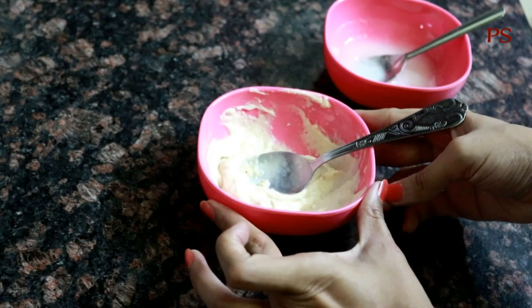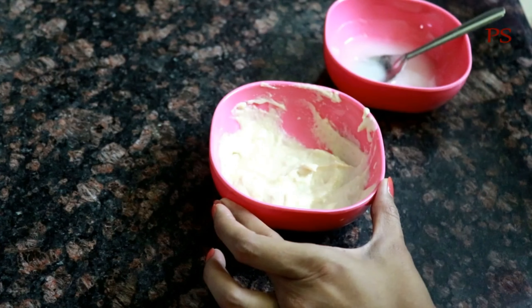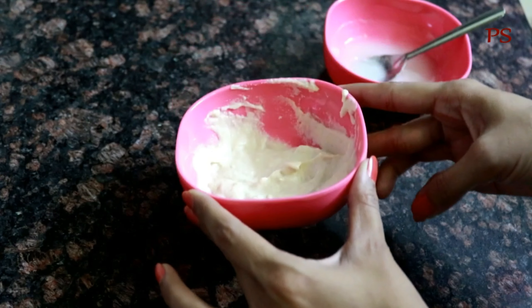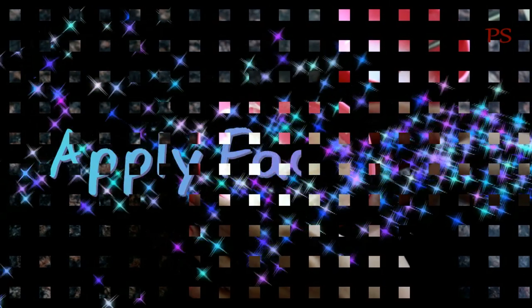Now our face pack is ready. Now I will apply this face pack on my face.